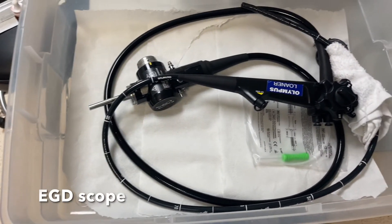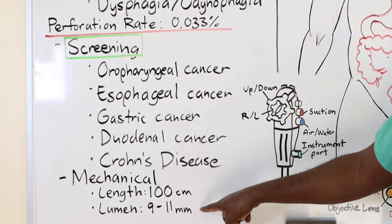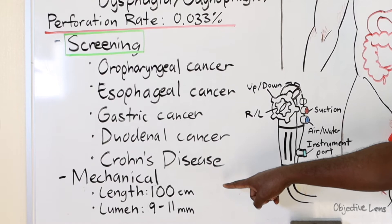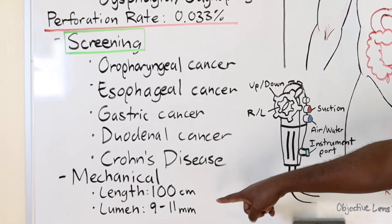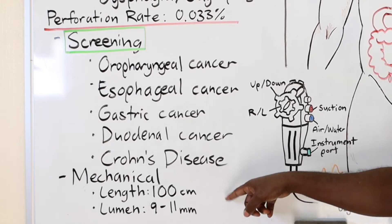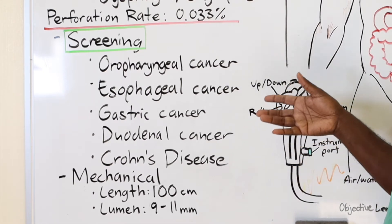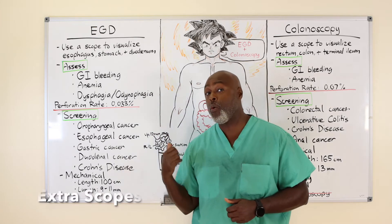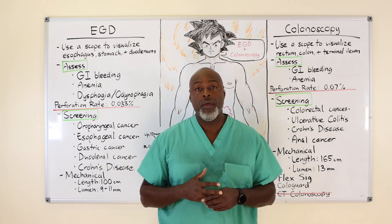The biggest difference between the EGD scope and the colonoscope is the size — 9 to 11 millimeters — versus the length of 100 centimeters for the EGD. The colonoscope is a lot longer, usually 165 centimeters, and the lumen is a little bigger, around 13 millimeters. We also make a pediatric scope — essentially the same handles and ports, but a lot smaller because the pediatric patient is a lot smaller.